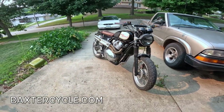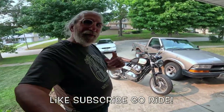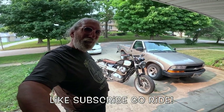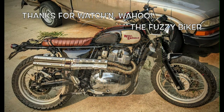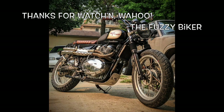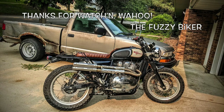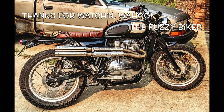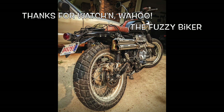It's just been a hoot — I've just had a ball on it. And on that note, catch up with me later my friends. We're going to do a couple videos on this hot rod, it's going to be a lot of fun. Wahoo! Subscribe now.